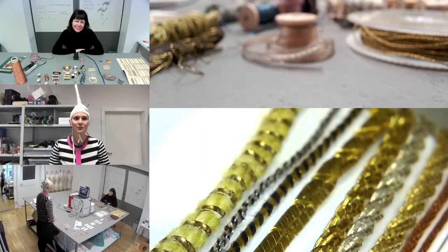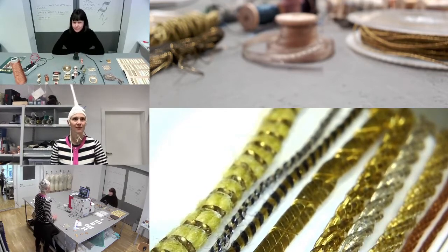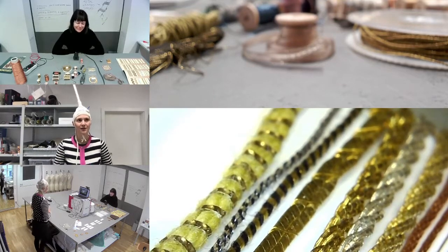Hello and welcome to Meet the Materials, Season 1, Episode 2. Today we're going to meet metal wrapped threads. I'm Hannah Kerner-Wilson and I have with me today a guest, Irene Posch, who is somewhat of an expert on these threads.